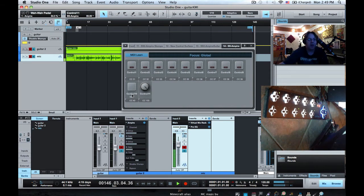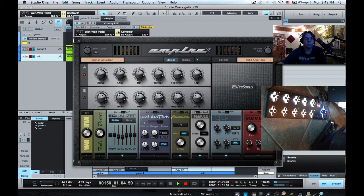We also have our expression pedal, which I'm going to map to Wah Frequency. So we'll go back here and set that up. There we go — the wah is now being controlled by the expression pedal.